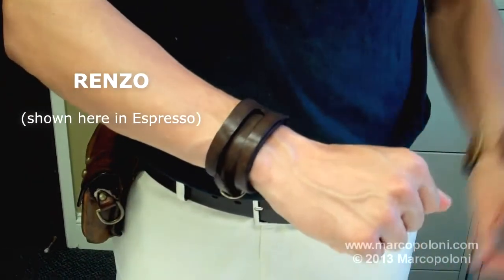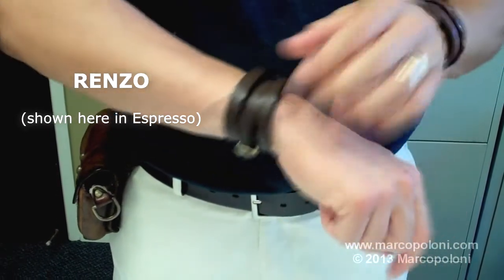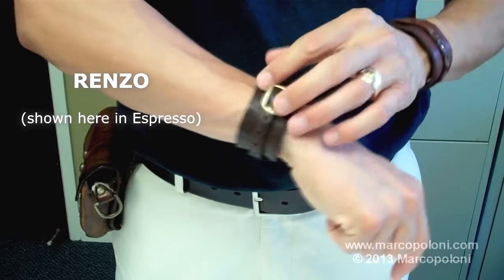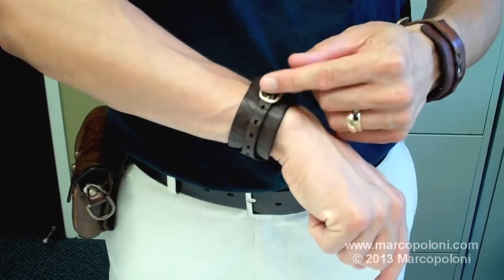The Renzo is unique because it's also a cuff bracelet, but it wraps around twice and has a rather unique closure system. Still using the belt buckle and it's adjustable.